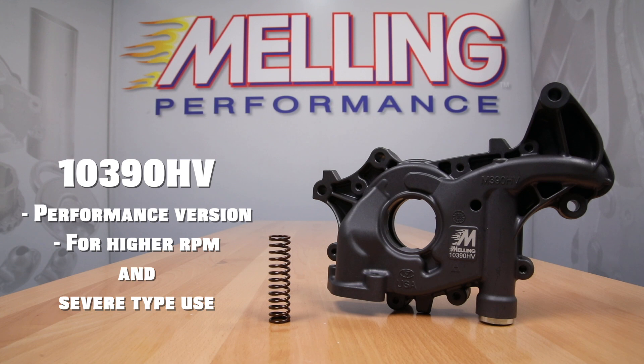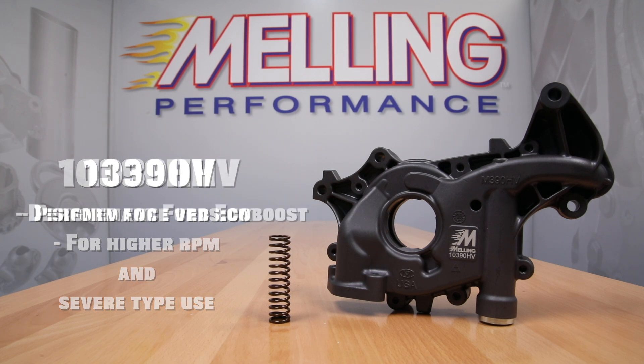Melling's engineering team went to work to design, develop, and validate a new oil pump with increased flow capacity. As a result, Melling is happy to announce the release of the 10390HV for the Ford EcoBoost engines.